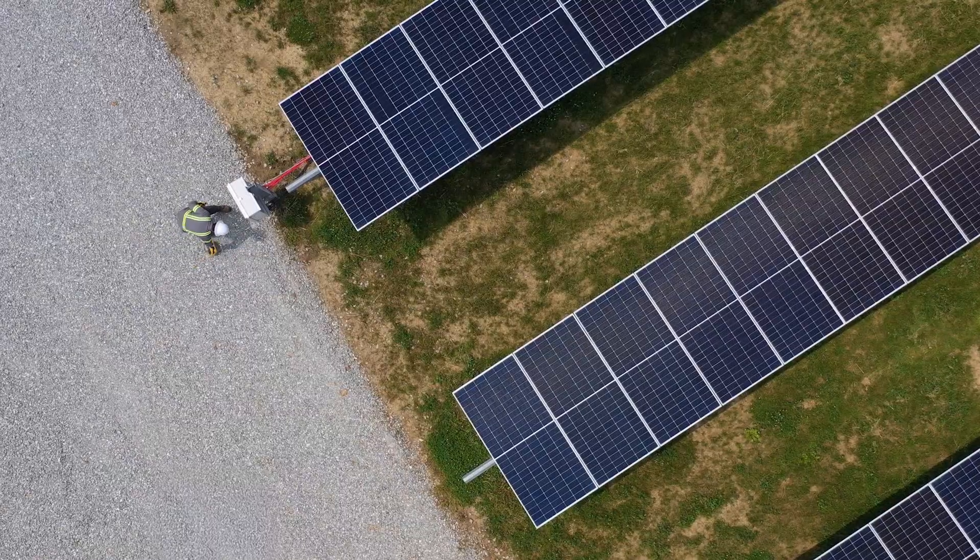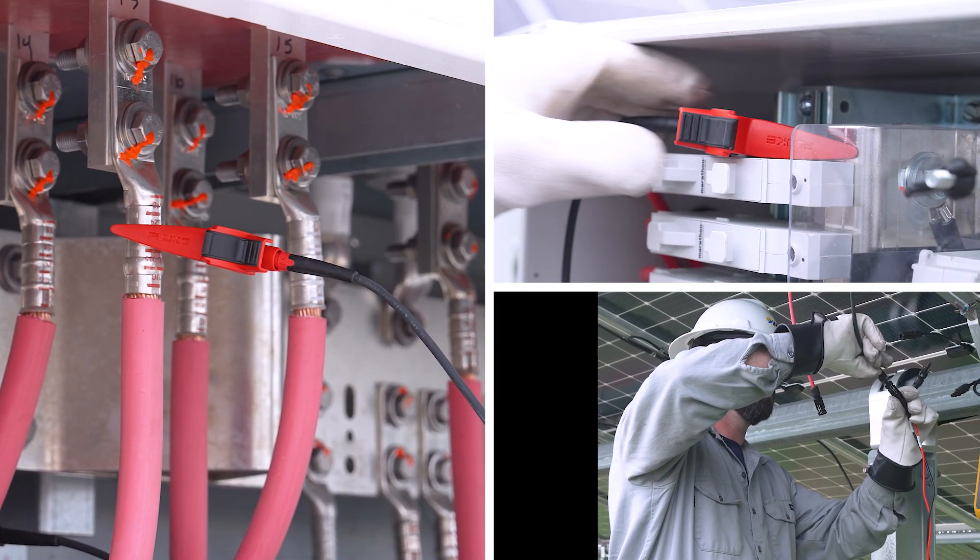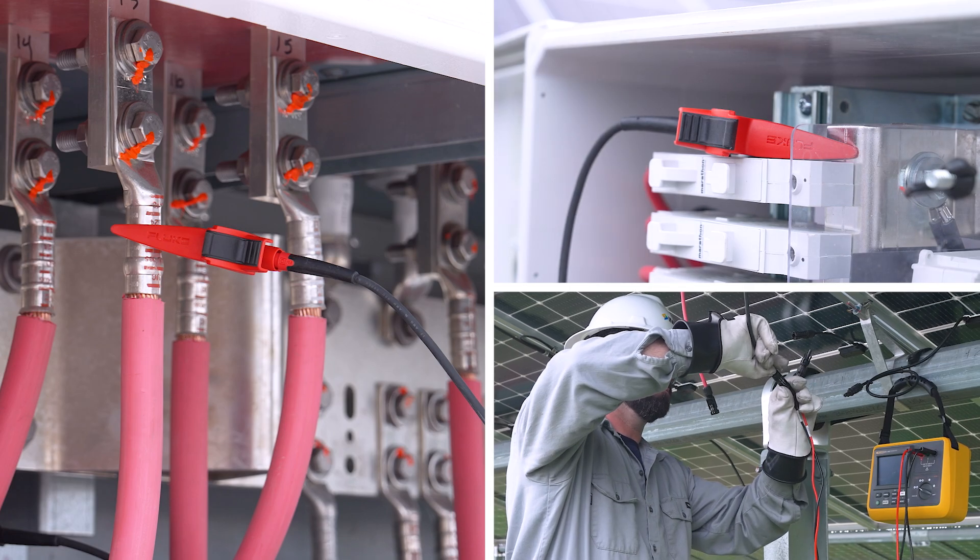First, connect the transmitter to your system. You can connect it at the inverter, at a combiner box, or directly into a string through the MC4 connectors.